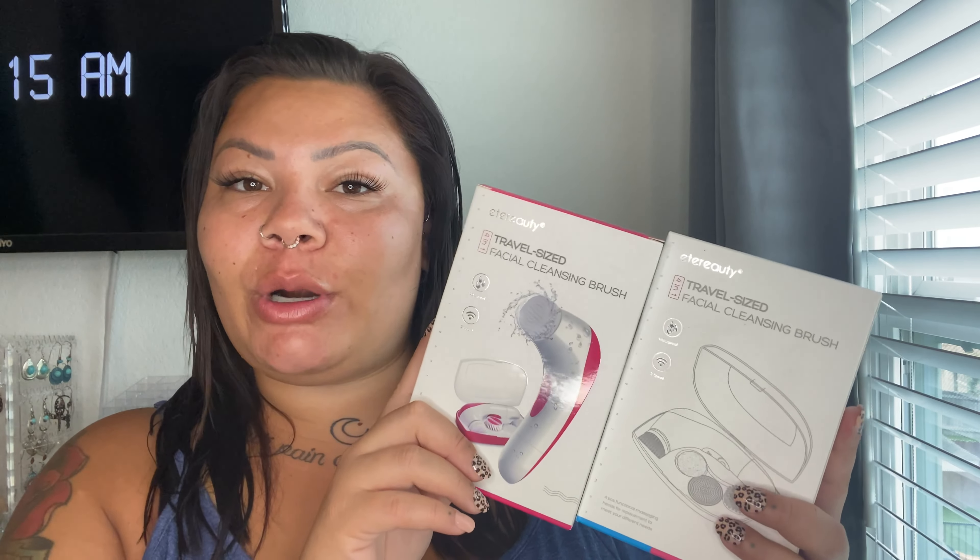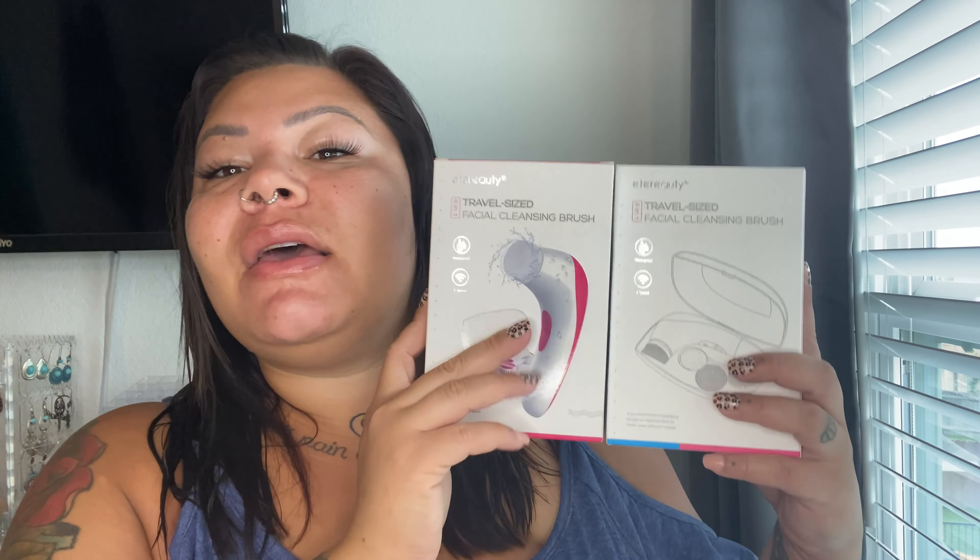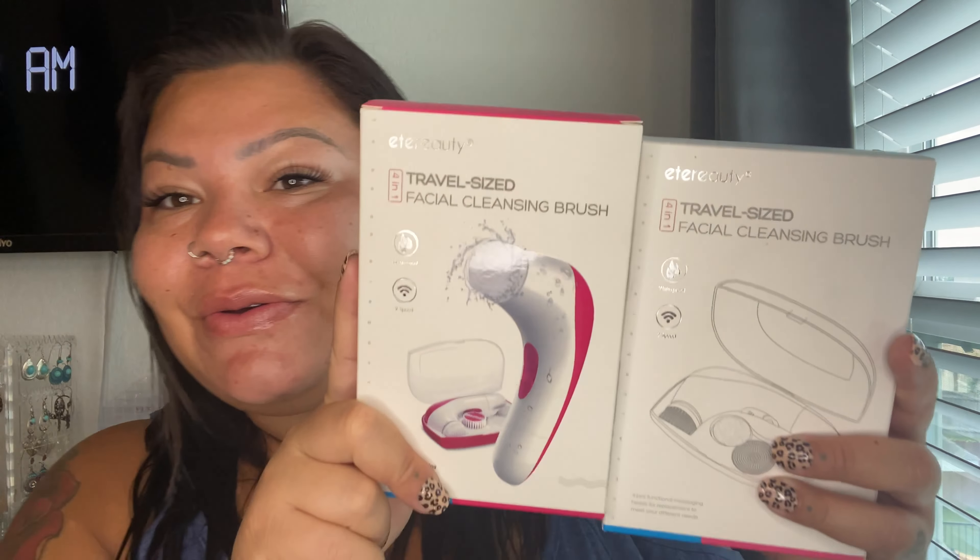I'm going to be hosting a giveaway because they sent me some extras. If you would like to win one of these four-in-one travel size facial cleansing brushes, go ahead and like this video, make sure you're subscribed, and comment down below anything you want. Leave me your Instagram handle so I can DM you, or an email I can contact you at. As soon as I get a PO box, which should be next month, I will send this to the winners. I'm going to have two winners — I have two facial cleansing brushes to give away. Thank you to them for sending me extras so I could give back to you guys, because I would not be presented with these opportunities if it wasn't for you.